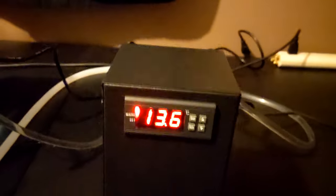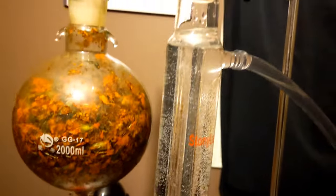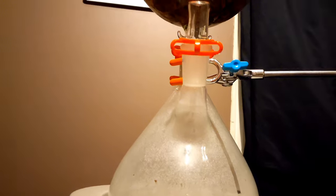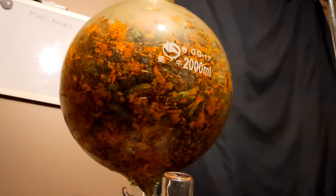Without further ado, I'll turn this on, turn on the chiller, and lastly the water pump. I have water cycling through here, into the chiller, and out of the chiller straight into the condenser. You can see the condensation starting to build inside of the boiling flask. The optimal temperature for most flowers and plants usually sits between 140 to 212 degrees Fahrenheit or 60 to 100 degrees Celsius.